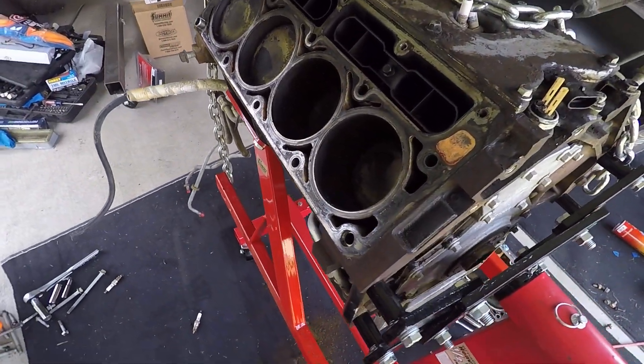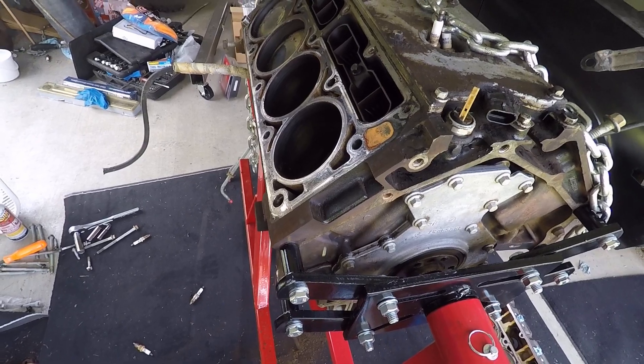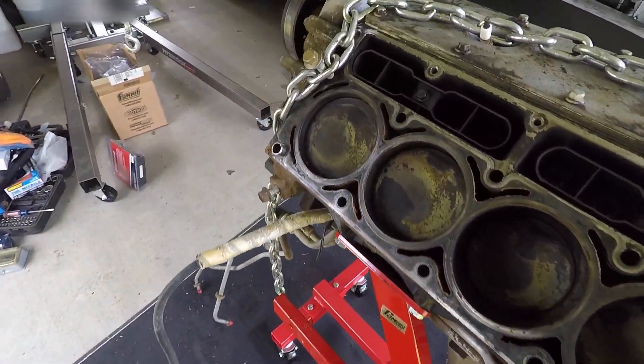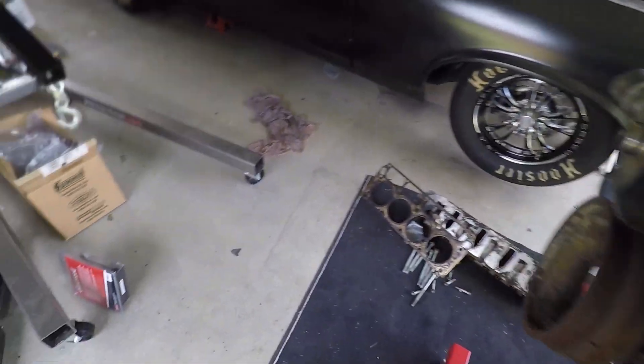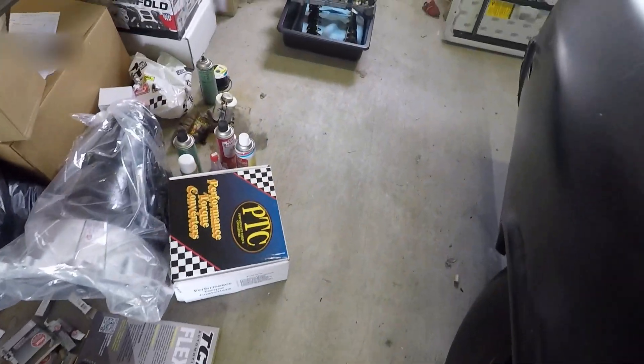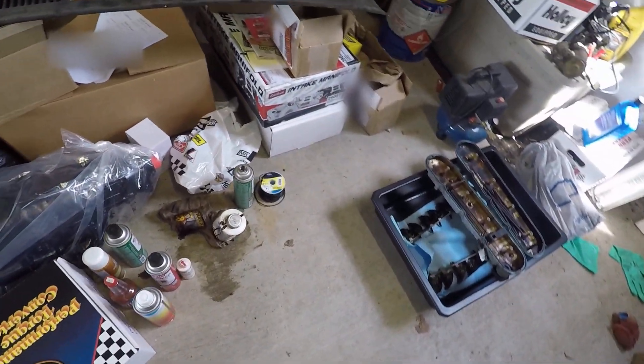It's hard to believe that 80s cars are starting to be considered classics now. So just a little idea of what we're gonna be doing — I know I hadn't really gone into detail on the engine, so here's the rundown.